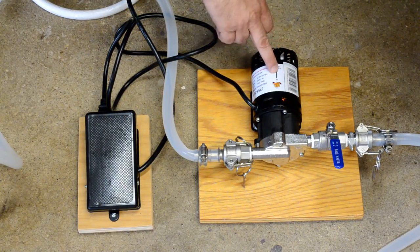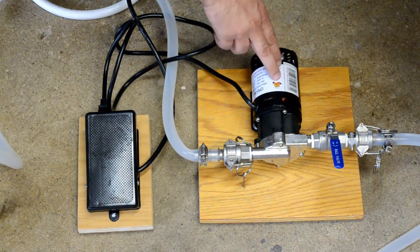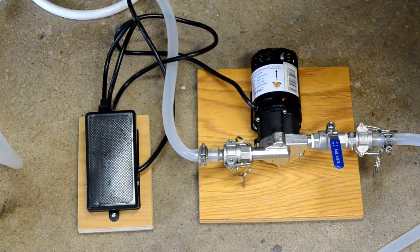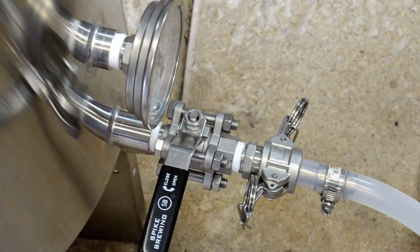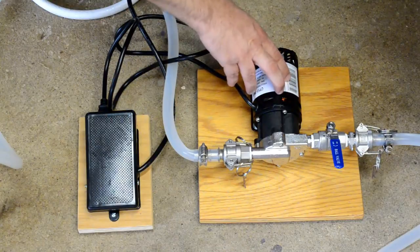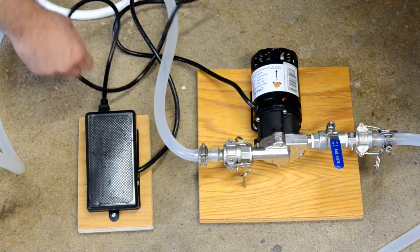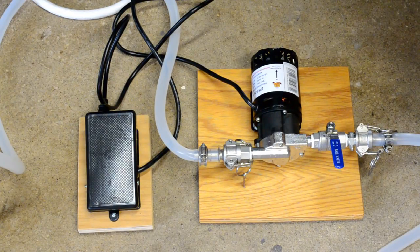This is the chugger pump — the only one I have for pumping fluids around the system. I just upgraded from zero to one, so I have to reuse it for every step. I fitted not just the pump but the kettle and everything else with quick disconnect fittings. I've got a valve to control flow rate out of the pump, silicone hosing for hot liquid transfers, and a foot pedal switch to turn it on and off — freeing up my hands while my foot controls the pump.